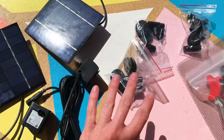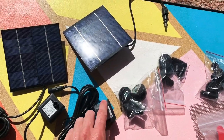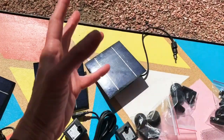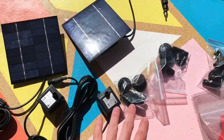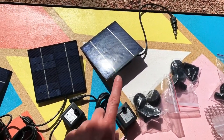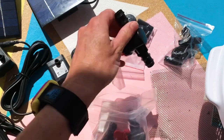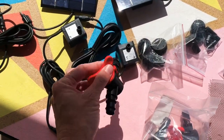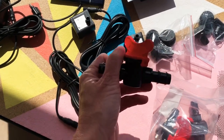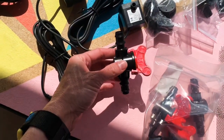Each one also comes with a little pack of fountain heads and different sprinkler heads. Now these are not super powerful, but the problem is that when you put them on the water line the hose spray is just way too high — it sprays all over the place and I end up losing a lot of water. So what I thought about doing, since I have some half-inch black irrigation hose, is getting some of these valves to put in the middle and use them to adjust the flow so it won't spray as high. This is actually a lot bigger than I thought it would be, but hopefully it will work.